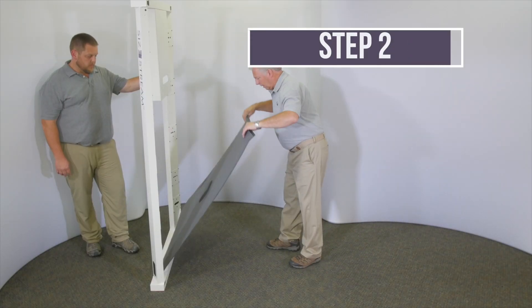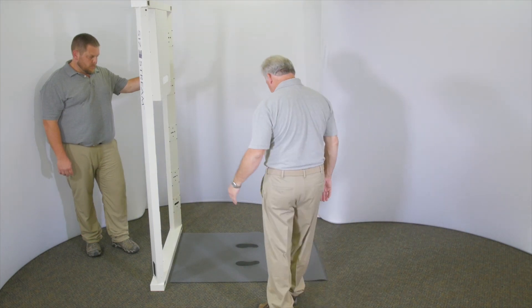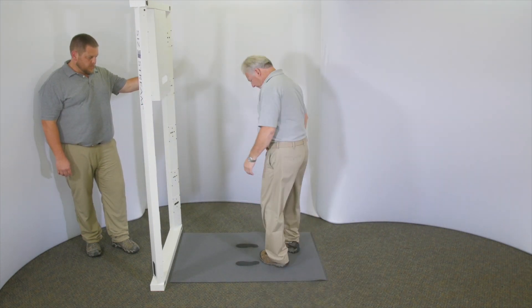Position the carpet where the scanner is to be placed. Orient the carpet so the footprints point to your left as you will enter the scanner.